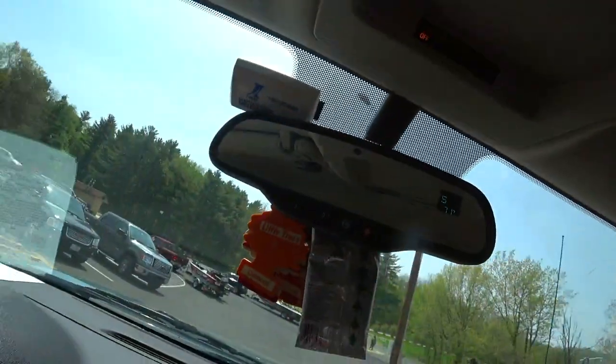Hi guys, Fishing Addicts. On today's video, we will be fishing Rock Cut State Park in Illinois. Actually, we already fished but I didn't record the intro — I wasn't sure how good it was going to be. So since I'm waiting over here for all these guys to move out, I decided why not record the intro.